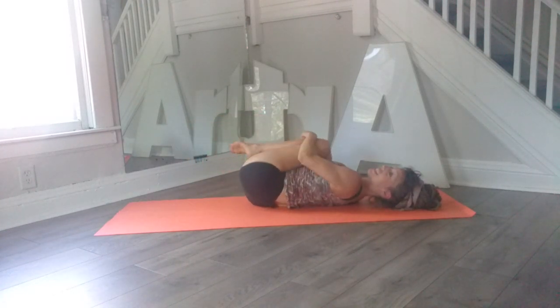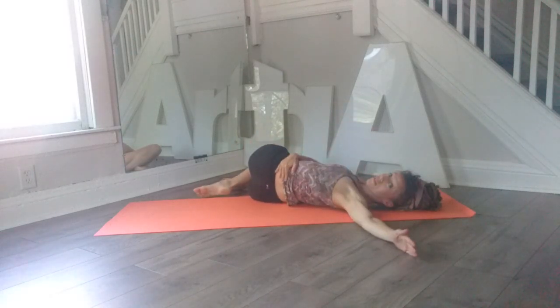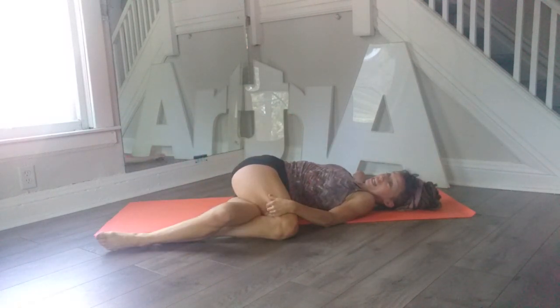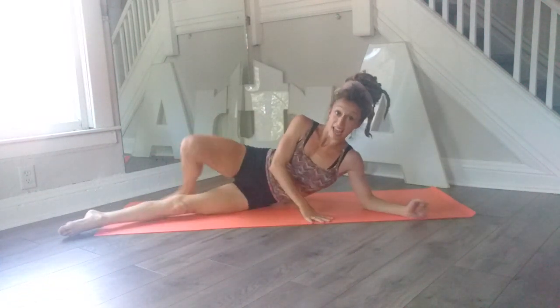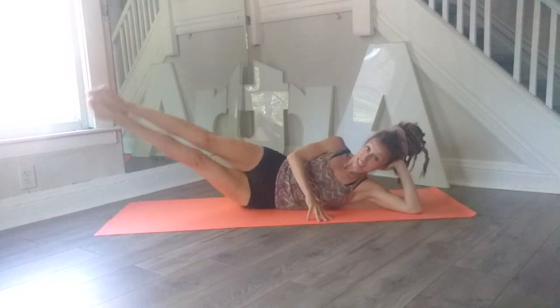Let's hug our knees in, rock side to side, take a quick twist — just bring your knees to the left, arms to the right, and then we'll switch: bring our legs to the right, arms to the left. These are just really quick stretches — again, maybe if you just need a quick workout before you head to work. So we're going to let our legs stretch to one side, rest on the bottom arm.